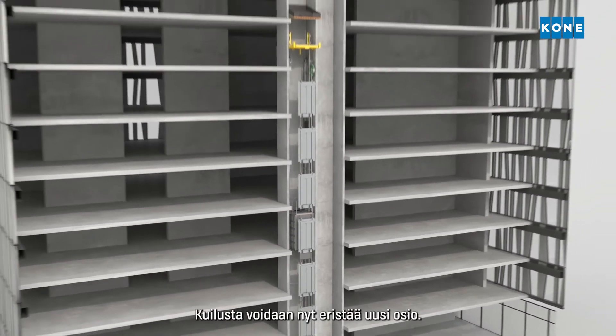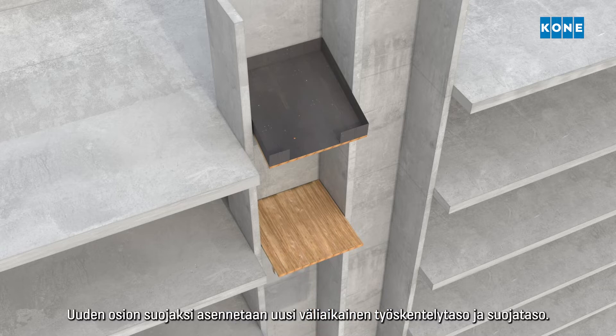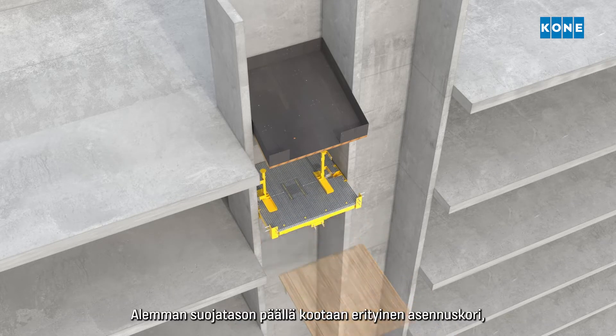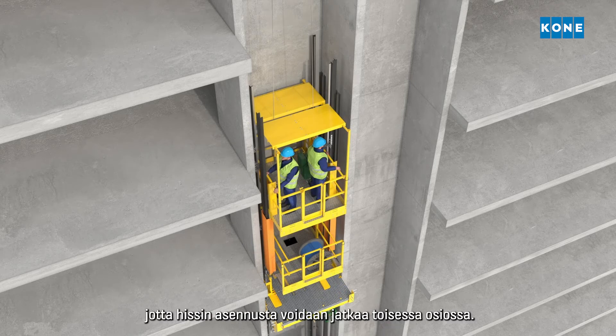A new section of the shaft can now be isolated. Another set of working and protection decks are installed to protect the new working area below. A dedicated moving installation platform is assembled above the lower protection deck so that the elevator installation can continue in the second section.